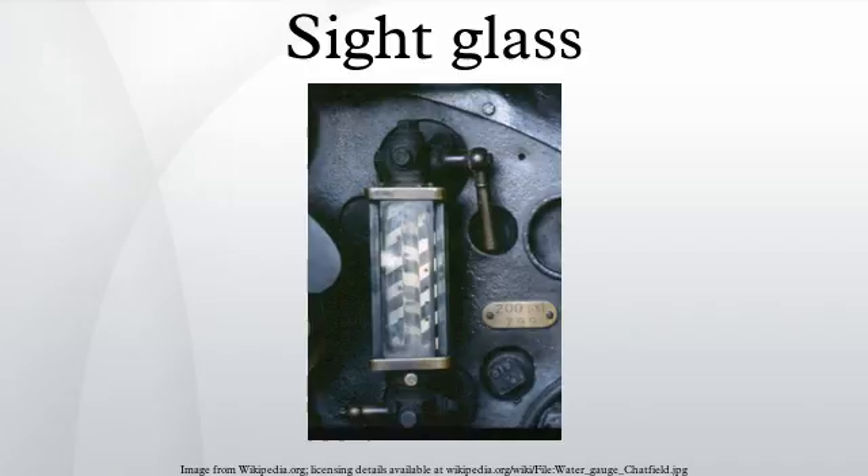It was standard procedure to hold the cold scoop in front of the face while the other hand, holding the cap for protection, reached to turn off the valves at both ends of the glass.